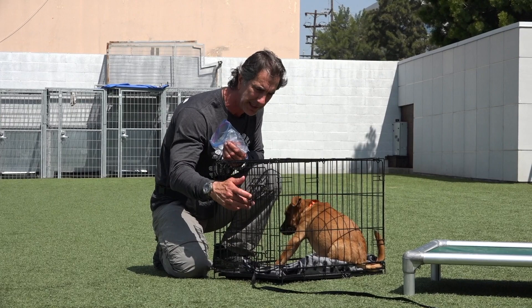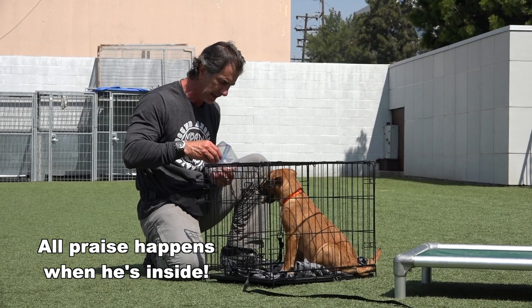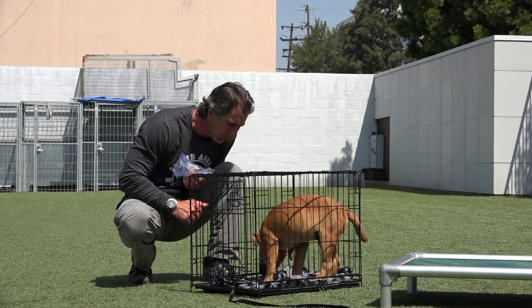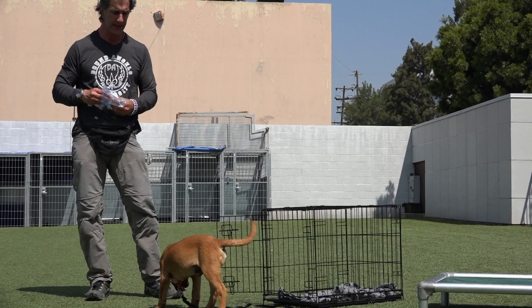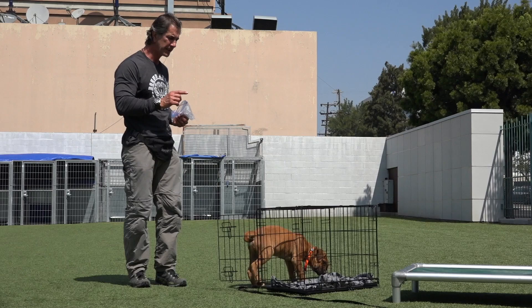Now for the first time, I'm going to latch this crate. I'm not going to make a big deal out of it. Remember, all your praises are for this dog being in the crate. Watch carefully — when I open this crate door for the first time, he doesn't even know it's latched, but he knows he's in the crate and amazing things are happening. He's eating treats, I'm talking to him. When I unlatch this crate, when he comes out he's going to get ignored. There's no reward for him coming out of the crate — it's complete zero interaction. This phase is crate training, and during crate training, all his rewards come from inside that crate.